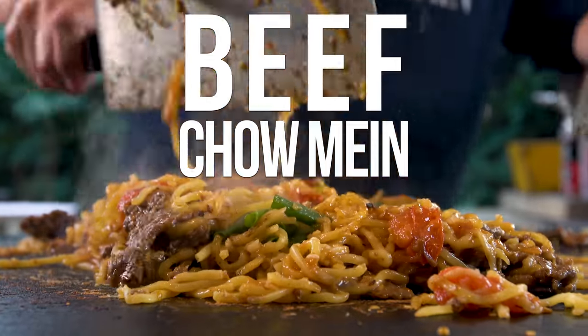We're making tomato beef chow mein. It's quite simple. There's a sauce we did maybe a year ago — called it the best stir-fry sauce ever. Oh my god, is it good. We're gonna use that today. Tomatoes, beef, and chow mein. It's frickin' fantastic.